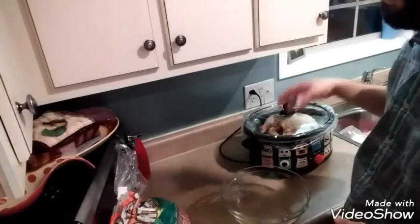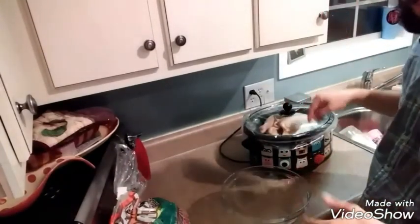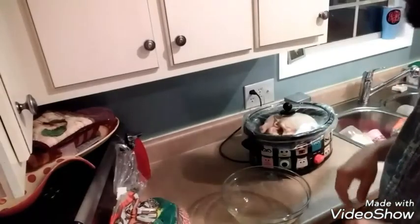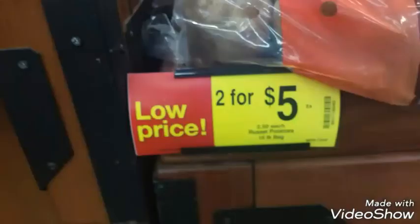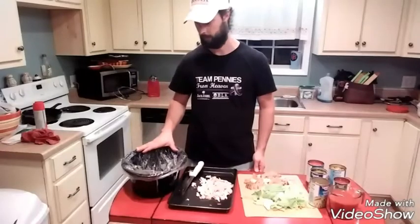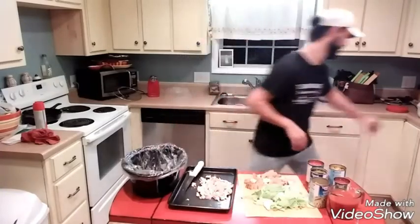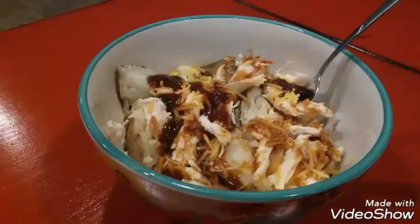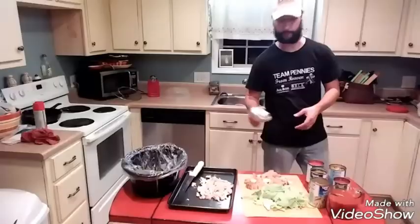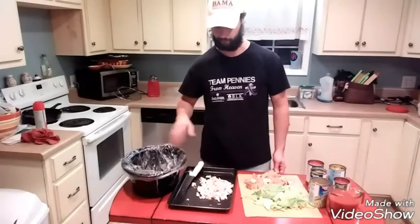There's lots of stuff you can do with a crock pot and we'll get into that, but just showing a little prep work before it all gets going. I had the chicken on top and the potatoes underneath. Let that go for about four and a half to five hours — everything came out perfect.